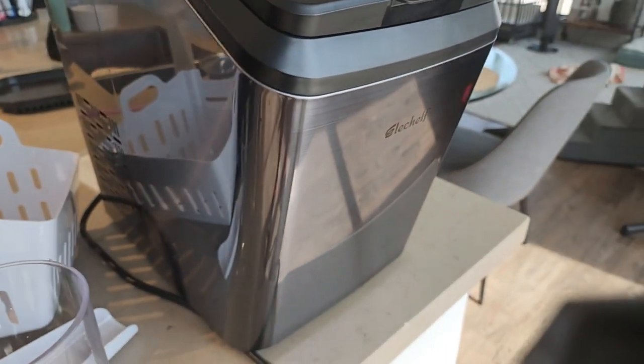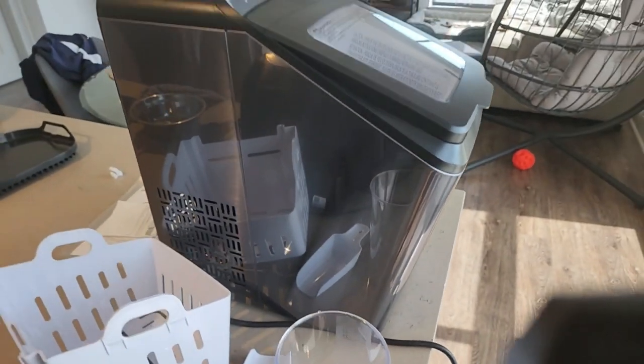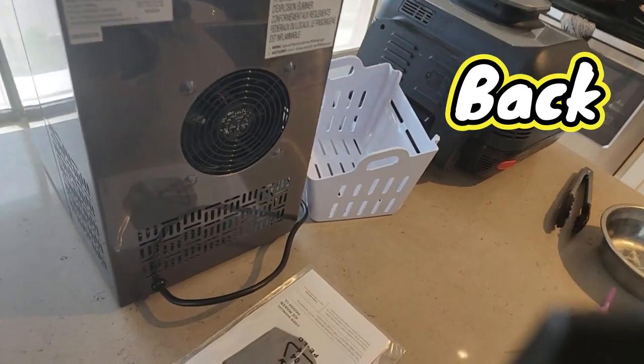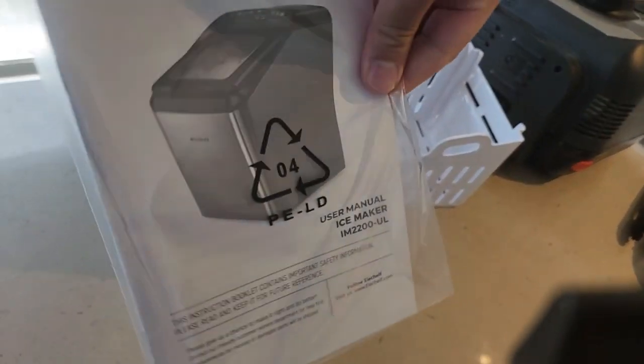Here's the front end of the machine. You're supposed to be able to make over 33 pounds of ice per day, which is equivalent to 100 to 200 cups of daily cold beverage. There's an instruction manual included too.